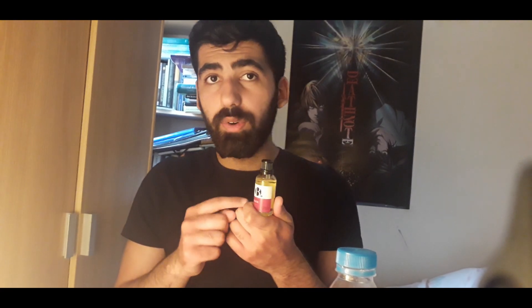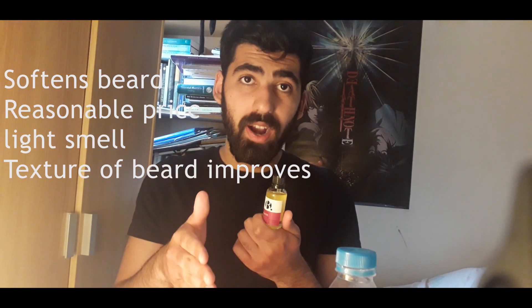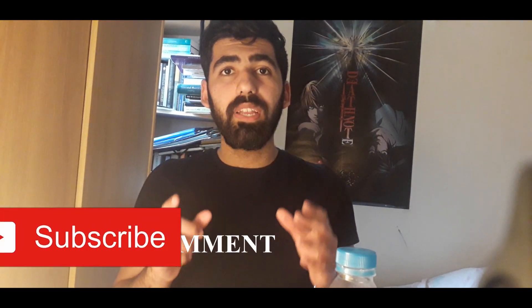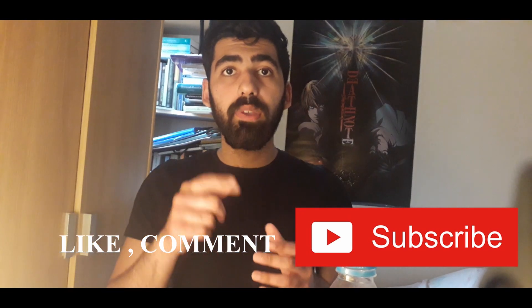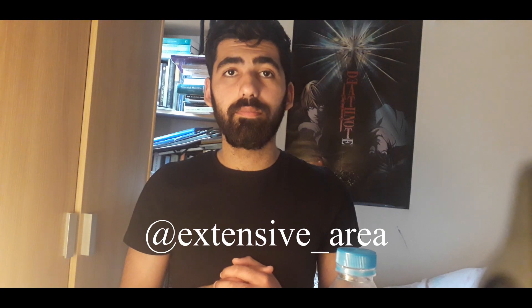Get this beard oil — it does a fine job of conditioning, it's got a reasonable price, the texture of my beard improves massively, and the smell isn't strong so it won't bother you. This is Bill Hurst here — please like, comment and subscribe to my YouTube channel and follow me on Instagram at Extensive Aura. Thanks for watching, take care.